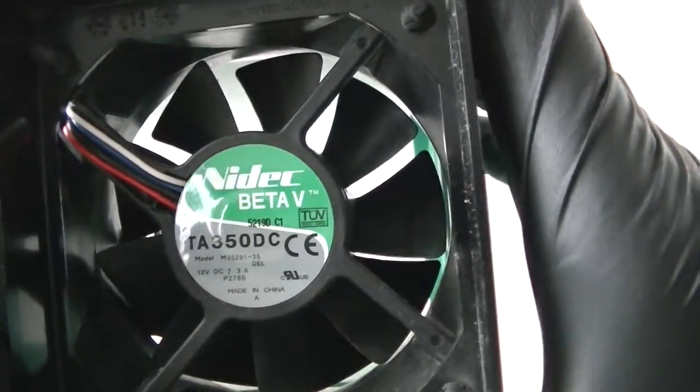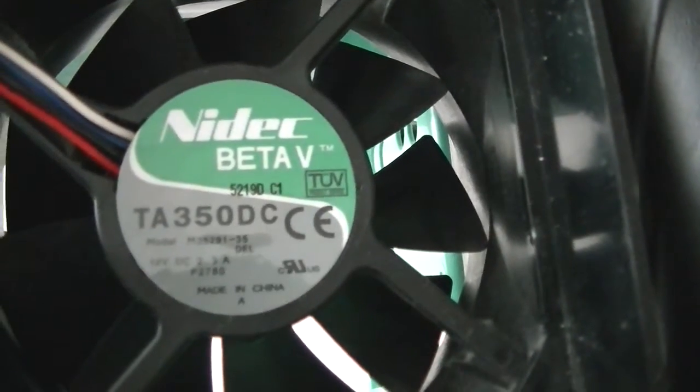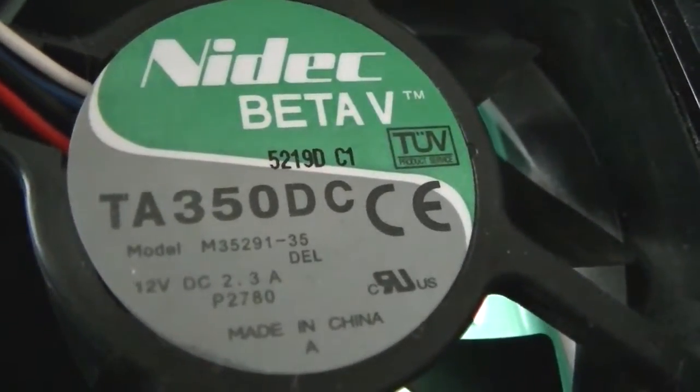This is MXKDI, I have another fan here — Nidec Beta, it's a T83rd 350DC and this is a 92mm. Here's the model of it, it shows right there.